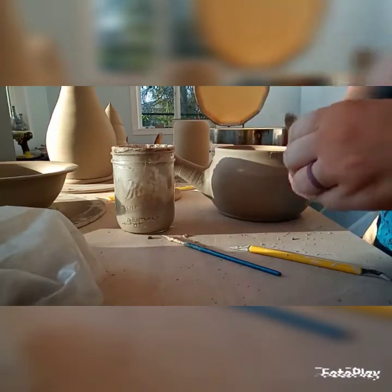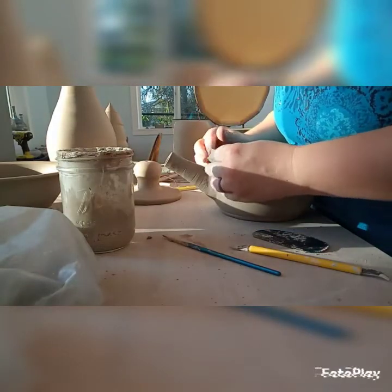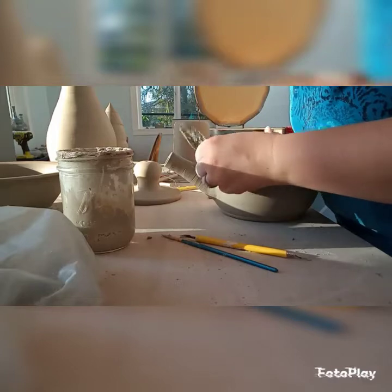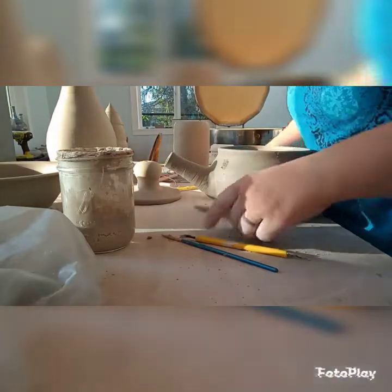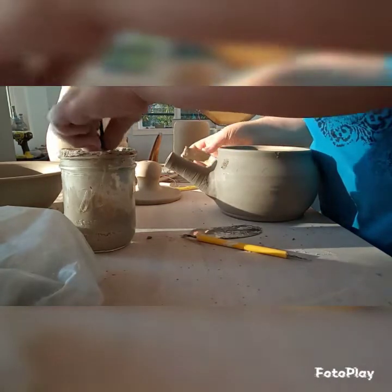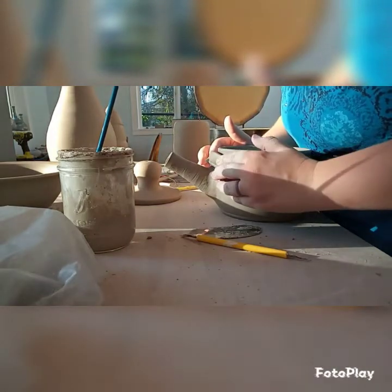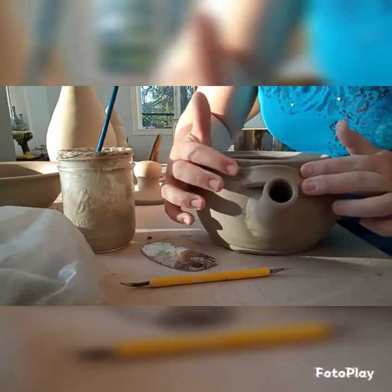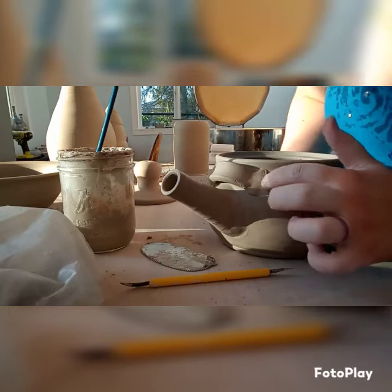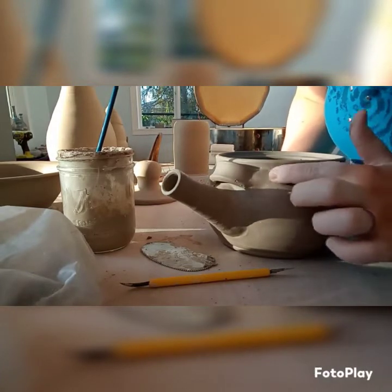I'm attaching the handles. Because this teapot is pretty squat, I decided to do an over-the-top handle which I ordered on Amazon — it's not actually here yet so I was kind of guessing on measurements. My thought was that a handle at the back would create a lot of weight imbalance given how short and fat the pot is. I tend to like really bulbous, round pots — fat things and curved things — because that's what I like to look at. Here I'm scoring and slipping again.